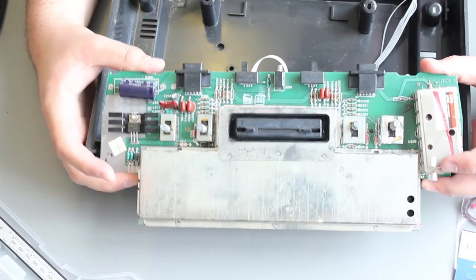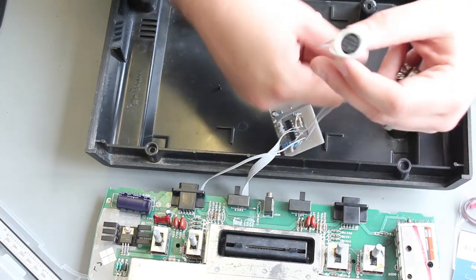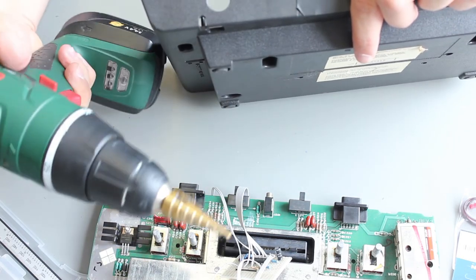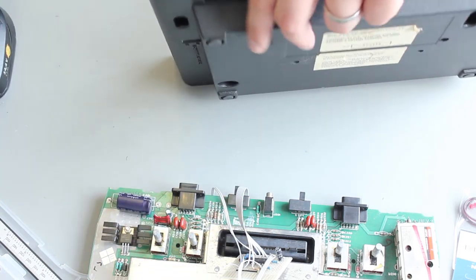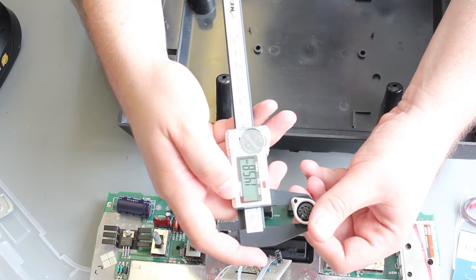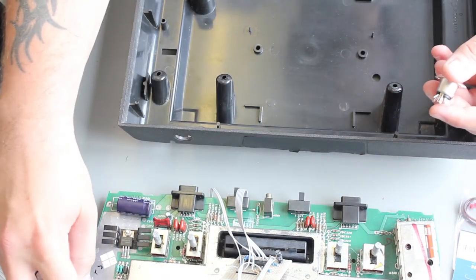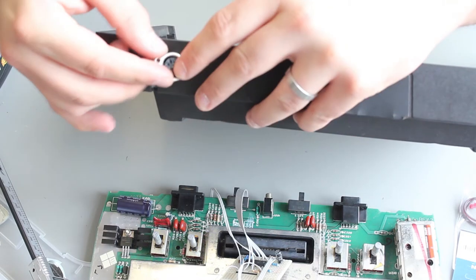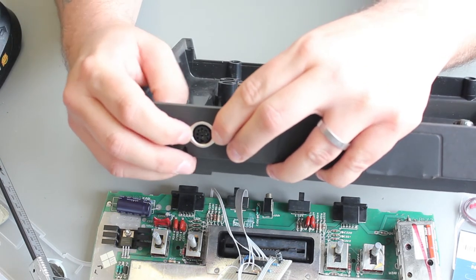After modding the board, we need to put the components back in the case. One of the changes needed is to make a hole for the DIN cable — I've drilled a 16mm hole in the back using a step bit. The DIN connector measures about 14.58mm, essentially 15mm, so when we drill a 16mm hole it goes in nice and flush with the case. Then we just need two restraining screws on the left and right to hold it permanently.